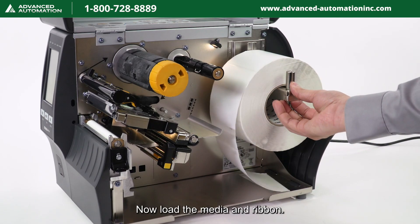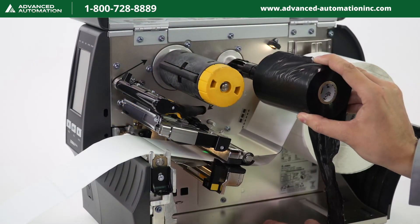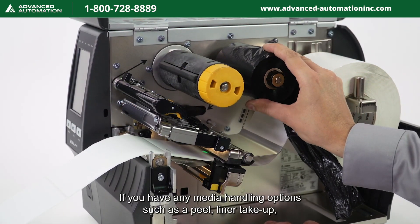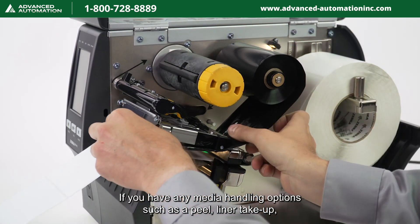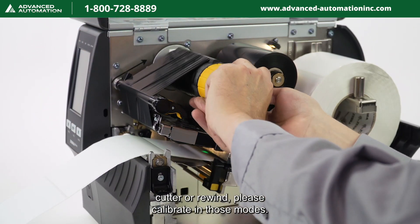Now load the media and ribbon. Make sure the media and ribbon are fully inserted. If you have any media handling options such as peel, liner take-up, cutter, or rewind, please calibrate in those modes.